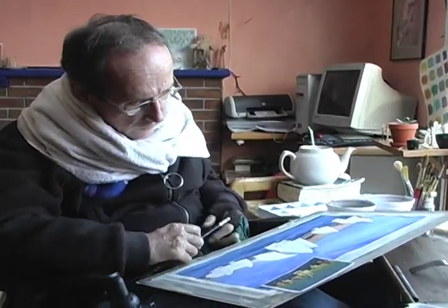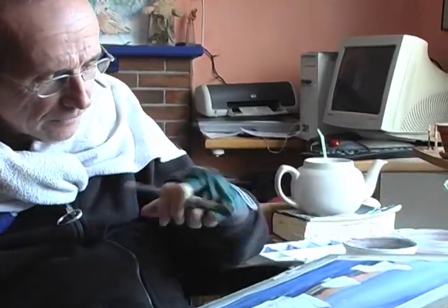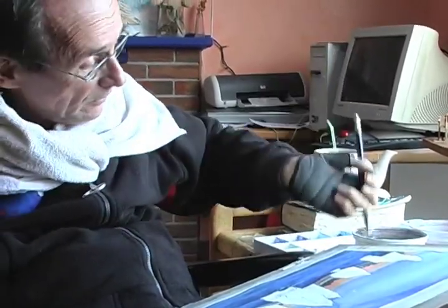So here's the paintbrush. I slip it in the same place. So if that were a fork, I'd be eating like this. But with painting, I just turn it around.